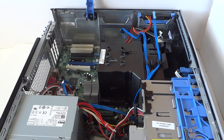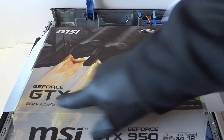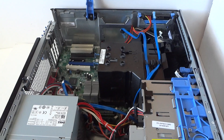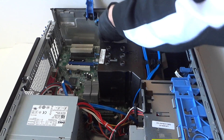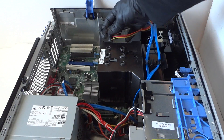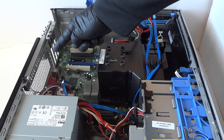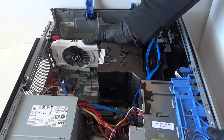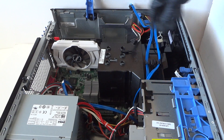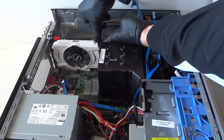I'm going to be installing a GTX 950. The GTX 950 is perfectly fine for light gaming if you have a Core 2 Quad. The power supply in here is 375 watts and it does have a 6-pin power connector, so we don't need to upgrade the power supply. Remove another PCI bracket since the card takes two slots. Install the video card, then connect the 6-pin power to the video card.